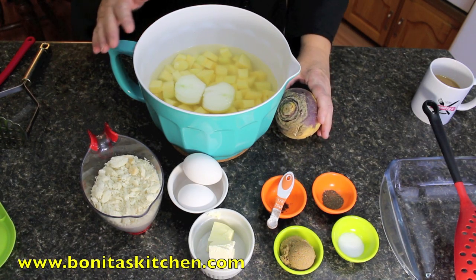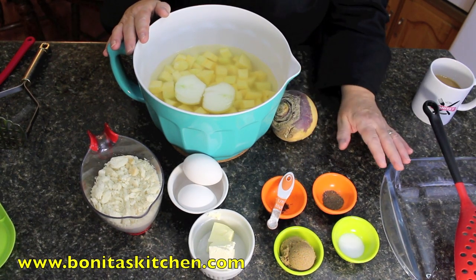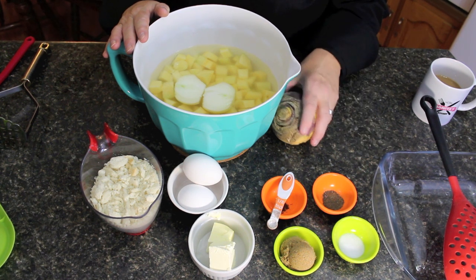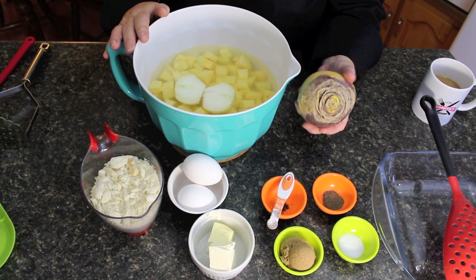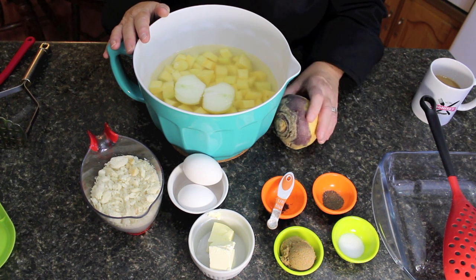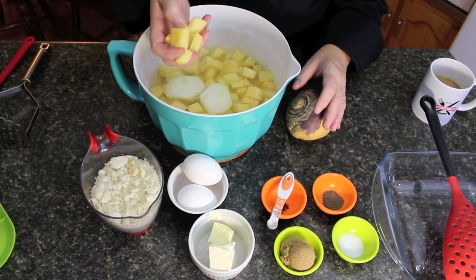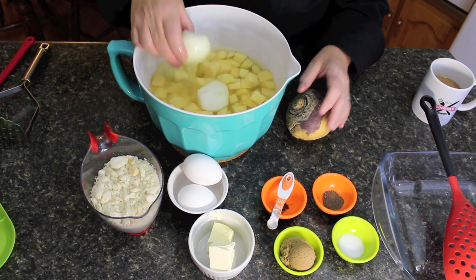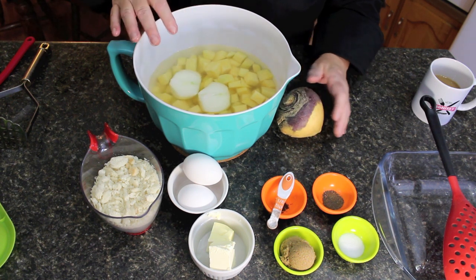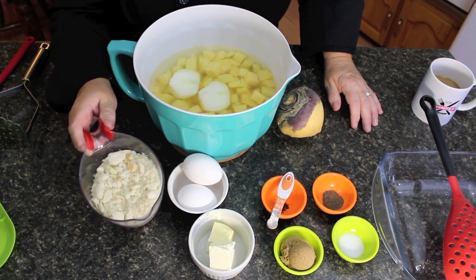Depending on the size of casserole dish you want to make, I'm just going to make a square casserole. This is the size of turnip that I use and I got five turnips in this one, but if you add four medium that's fine. Cut them up into cubes like this, and cut up one onion — peel one onion, cut it in half — and we're going to boil that together until it's fork tender.